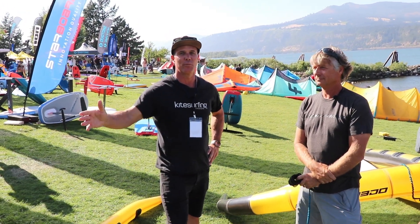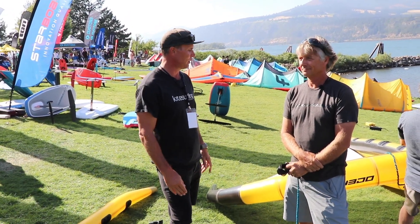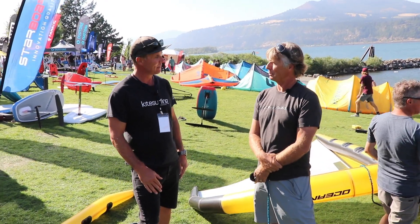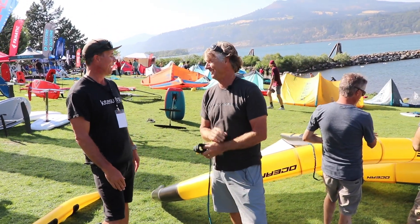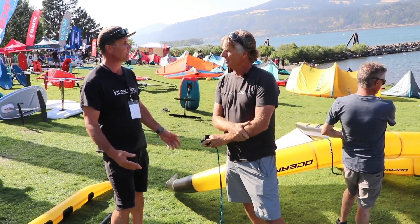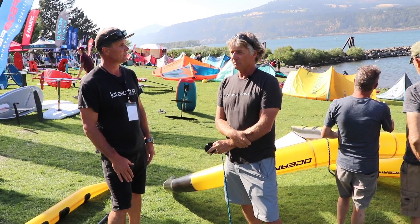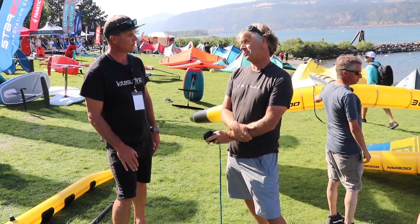All right, here we are at the Ocean Rodeo booth with owner Richard Meyerscoe. Nice to see you. Nice to see you guys. Thank you for interviewing me. Thank you for being here. Exciting things happening with Ocean Rodeo. We've got lots going on in both the wing design department and also on our kites.